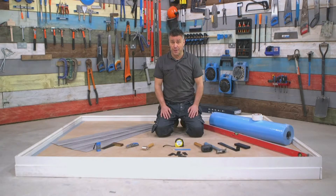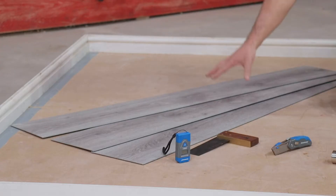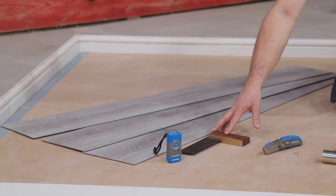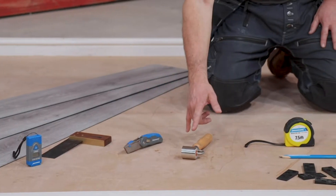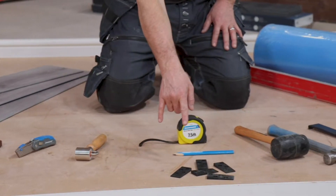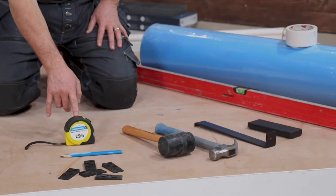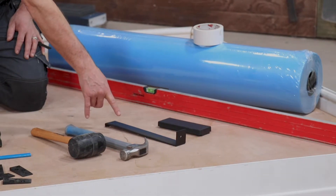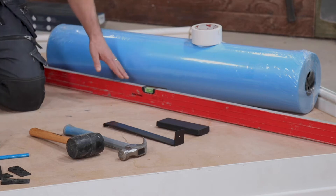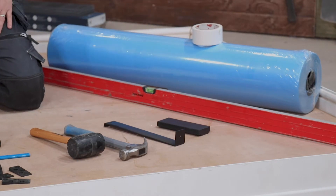The products and tools you're going to require are: vinyl, set square, moisture detector, trimming knife, roller, tape measure, pencil, spacers, rubber mallet, a claw hammer, a pulling bar, a tapping block, a spirit level, underlay and duct tape.